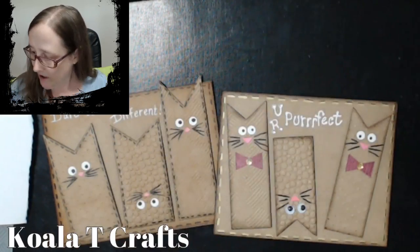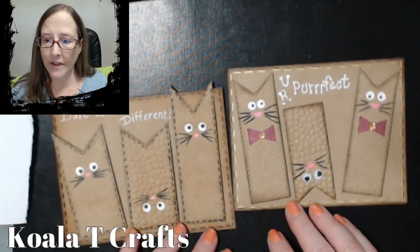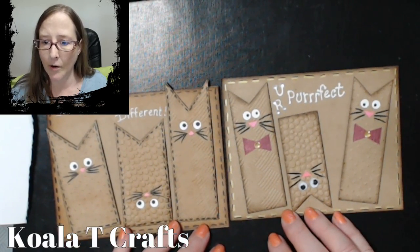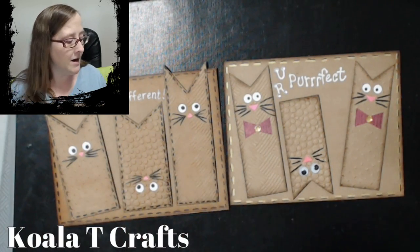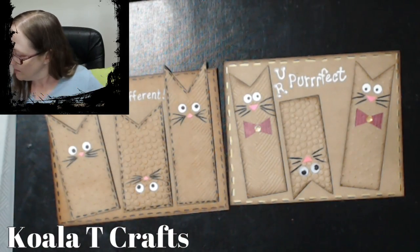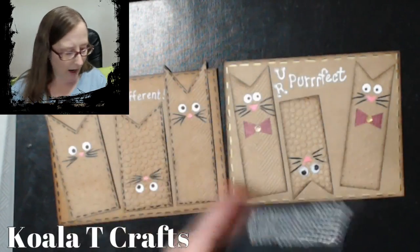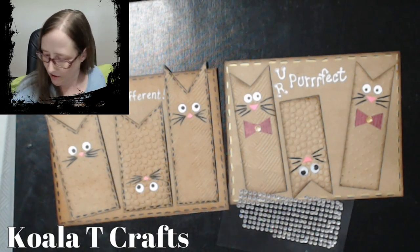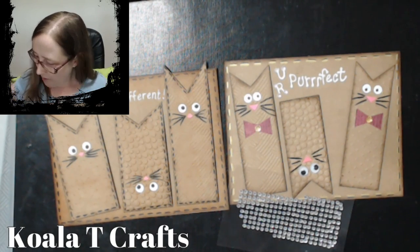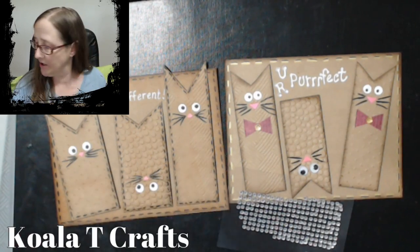That sums up our card for the day. You definitely don't need a full hour to make this cool card — you could probably make four or five or six of them in an hour. Pull out all those unused gems you have laying around, and your paper scraps, so you can put in your little bows and embellishments. You don't have to have a lot of paper for that — just teeny tiny pieces. Don't forget about your markers — you can color these.